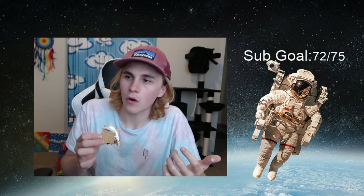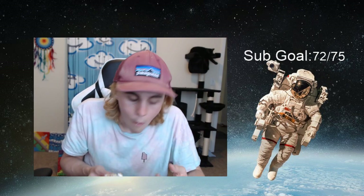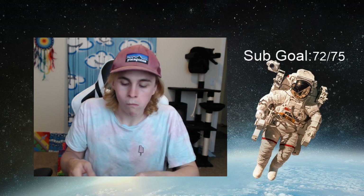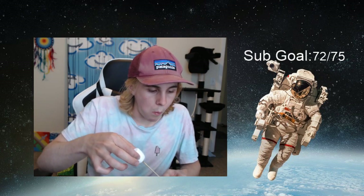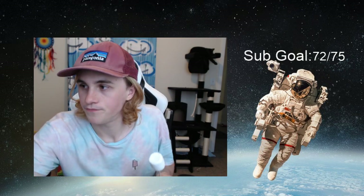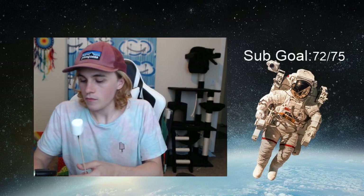They're gourmet fresh ingredients. These marshmallows, they're not stale at all. My fingers are getting kind of sticky, not gonna lie, but this is the last one. I'll clean them afterwards — full send. We gotta finish what we started here.